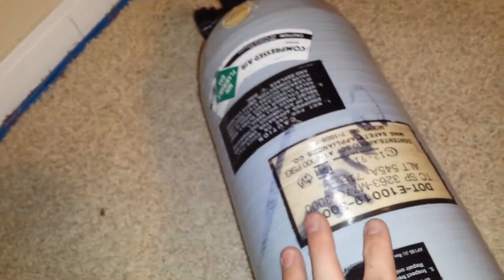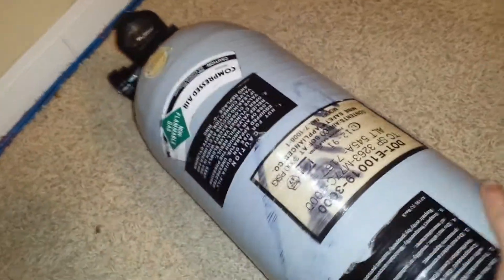I knew it was gonna fail and I did this for the video mainly. I wanted to show what it looks like when it fails and what they do to it. They're gonna label it completely condemned — on both sides. And this MSA tank actually has a spot right here — if it is condemned, they drill a hole through that.